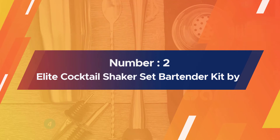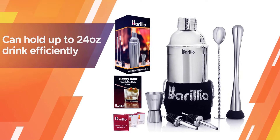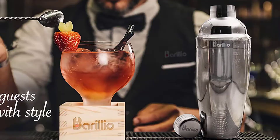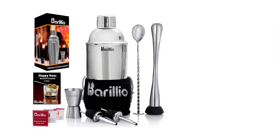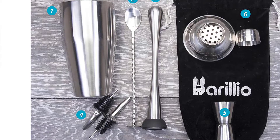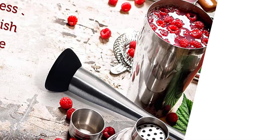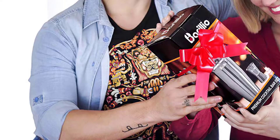Number two: Elite Cocktail Shaker Set bartender kit by Barillio. If you need a cocktail set with a large holding capacity, turn to the Barillio Elite cocktail shaker. It can hold up to 24 ounces, mixing efficiently and saving your time significantly. To offer a smooth cocktail mixing experience, the set is equipped with a muddler, mixing spoon, double jigger, and two liquor pourers. It also comes with a storage bag and a booklet providing a wide range of cocktail recipes. The shaker features a high-grade interior that does not leach harmful chemicals nor affect your beverage's flavors.